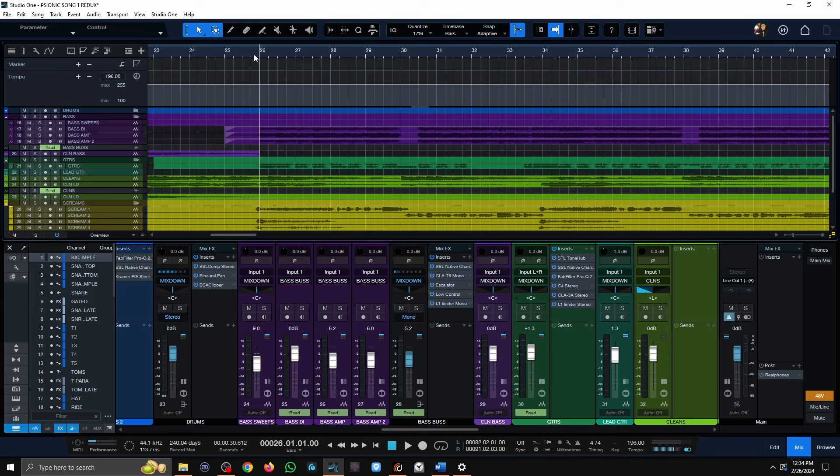Let me just quickly show you what the mix sounds like for a little bit, and then I'm going to dive into the track overview just very quickly, and then we'll dive into the details about how I mix each individual track.